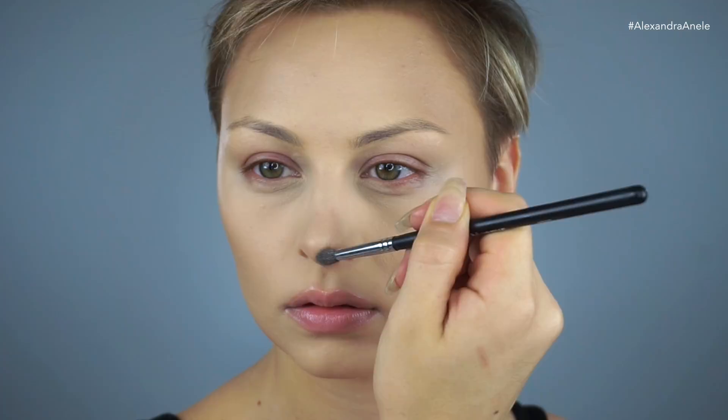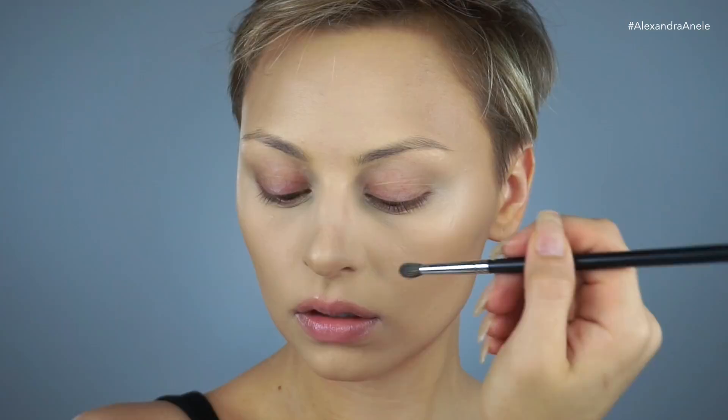Next up I'm using the Morphe M507 brush to contour my nose. Her nose was quite a bit wider than mine and the tip of it was a little bit more button-y, so I'm kind of trying to create that effect. In retrospect, I kind of wish that I had made it look a little bit higher, but we have very different faces, so it was kind of difficult. I tried to get it as close as I could.